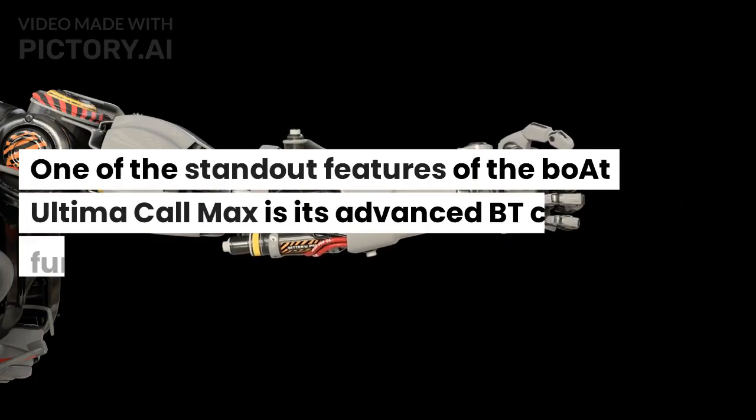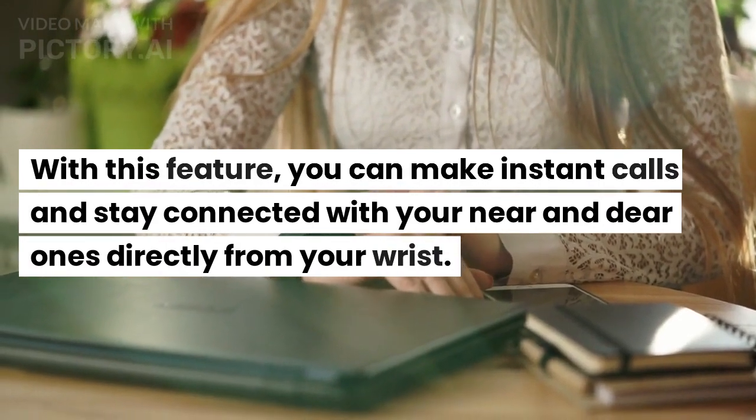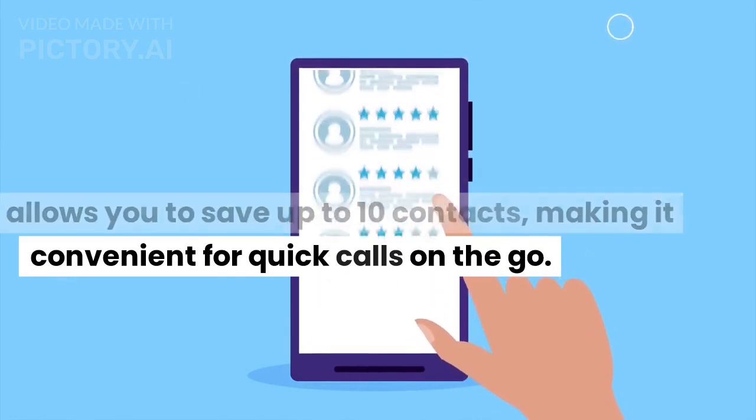One of the standout features of the Boat Ultima Call Max is its advanced BT calling functionality. With this feature, you can make instant calls and stay connected with your near and dear ones directly from your wrist. The watch even comes with a dial pad and allows you to save up to 10 contacts, making it convenient for quick calls on the go.